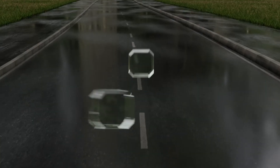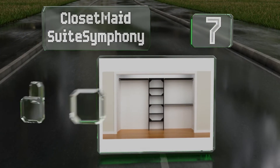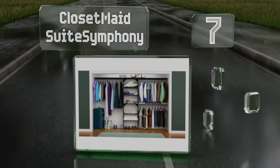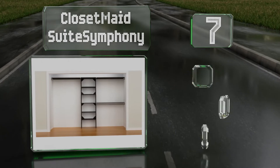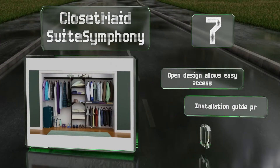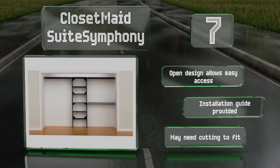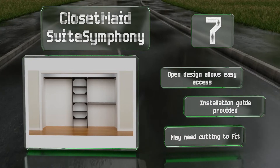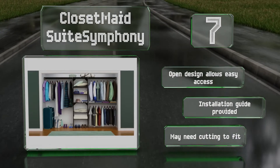At number 7, offering 264 inches of shelf space, the Closet Made Sweet Symphony fits reach-ins up to 10 feet wide. The tower has bars that expand up to 4 feet and create up to 144 inches of hanging space. It's made from manufactured wood with an espresso finish. The open design allows for easy access and it comes with an installation guide, but it may need cutting to fit.